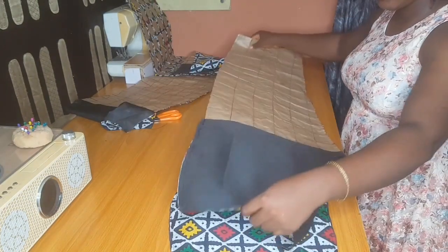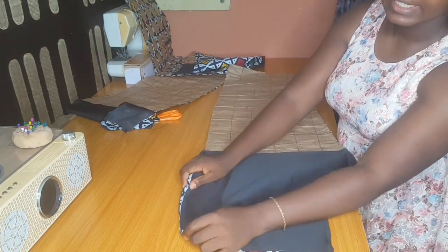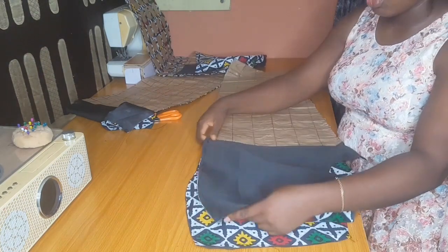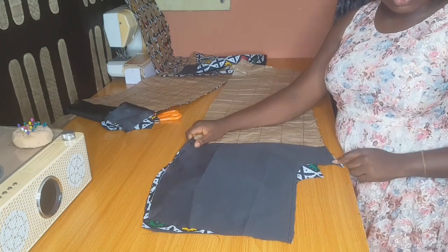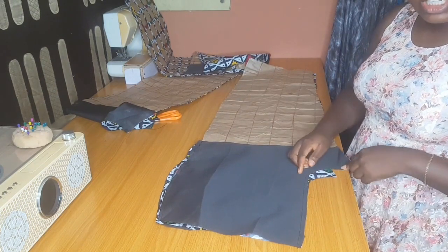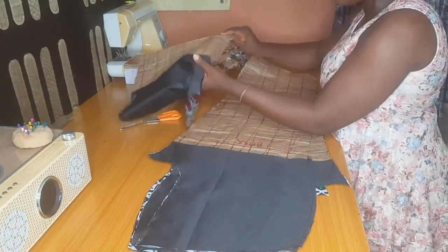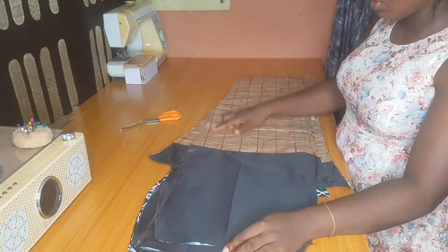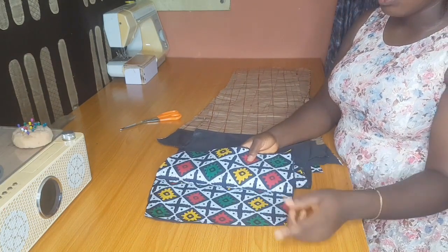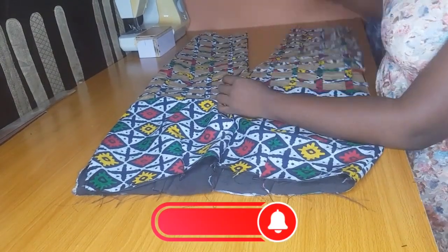If you are joining one front and one back together you have to start with the sides and later join your crotch side. Whichever way you want to join your trouser you can do that. I'll go to the sewing machine to stitch this up. I'm done sewing my trouser piece. The next thing is to attach my band. Here is for the zip — I left about eight inches for the zip.